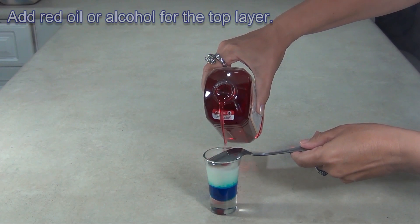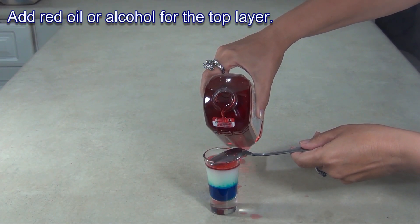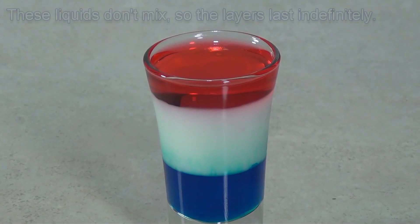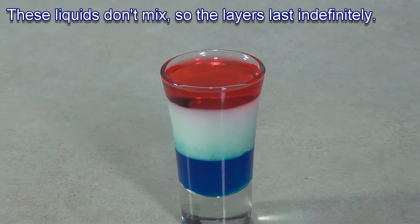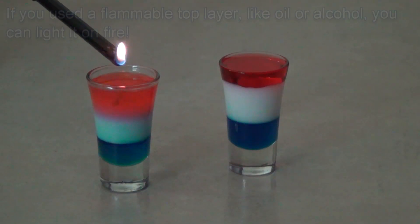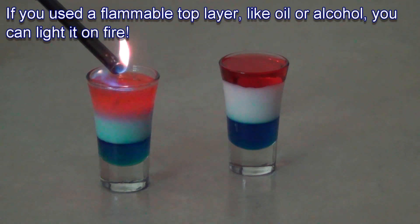I used red lamp oil for the top layer. If you're making the density column to drink, you could use red colored water or red colored rum. The liquids in this density column won't mix, so the column lasts. Plus, since I used a flammable top layer, I lit it on fire to make it more exciting.